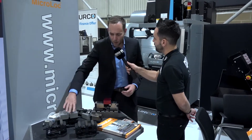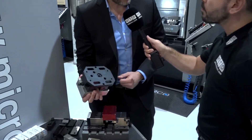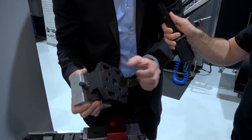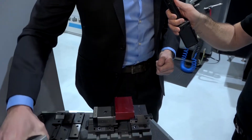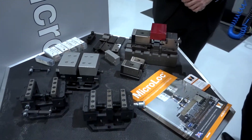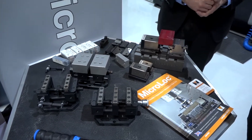So how does it bolt straight on? Well, underneath we've got a 25mm dowel location and we've got these two dowel holes here, and then you just clamp simply through the slots. And that's zero point? Yep, that will zero point on our system with the pull stud that will clamp that straight down.